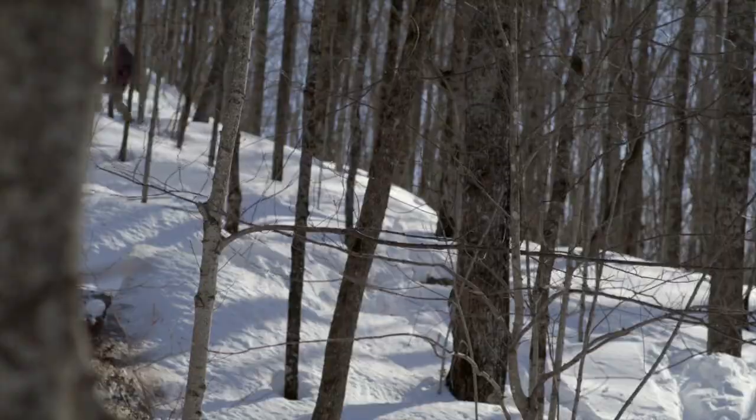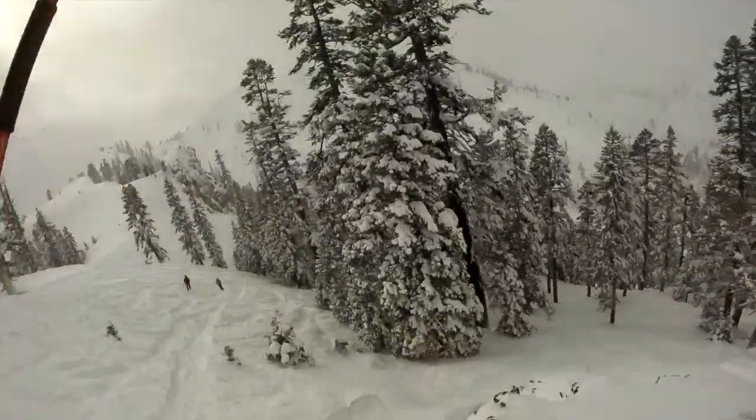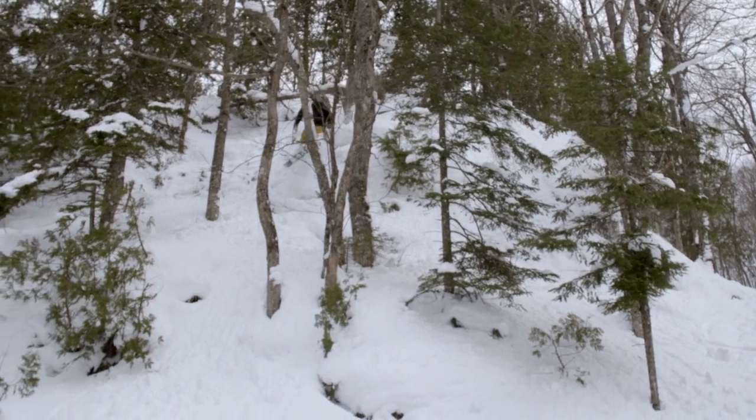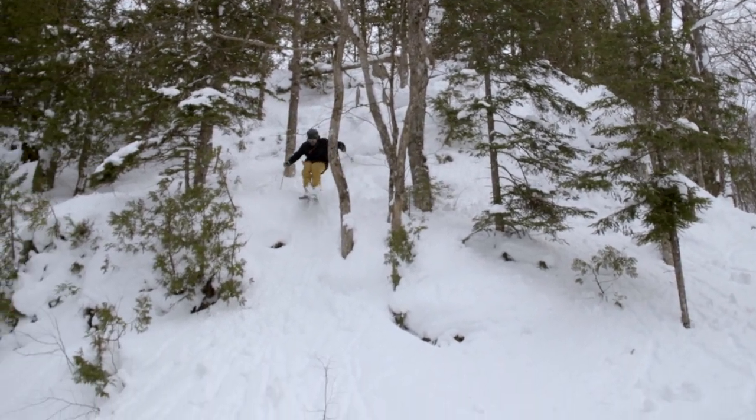Ready to tour into the backcountry? Our new hybrid mid-light construction combines ash and poplar hardwood for weight reduction without sacrificing pop and energy, and it comes standard on every pair.